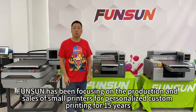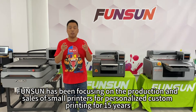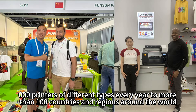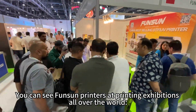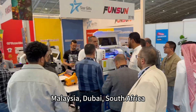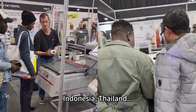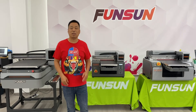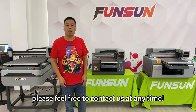FunSun has been focusing on the production and sales of small printers for personalized custom printing for 15 years. It sells over 3,000 printers of different types every year to more than 100 countries and regions around the world. You can see FunSun printers at printing exhibitions all over the world — the United States, Malaysia, Dubai, South Africa, Brazil, Indonesia, Thailand. Our company is located in Shanghai, China. Welcome to visit. If you have any questions about UV DTF printers, please feel free to contact us at any time.